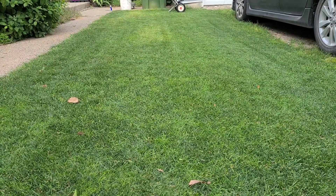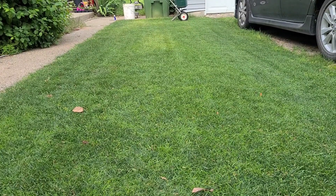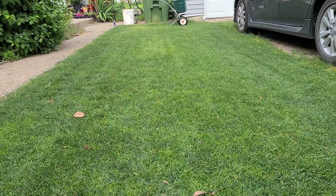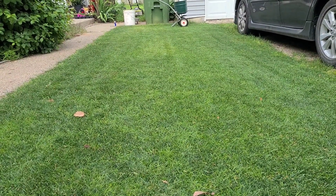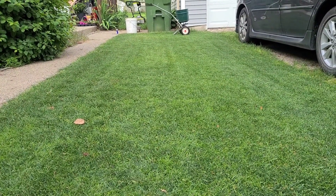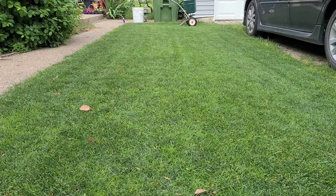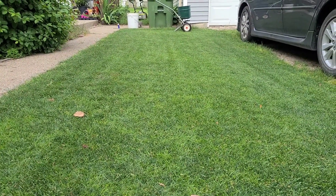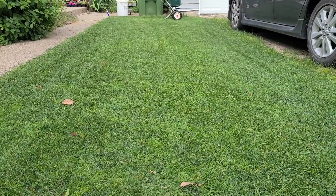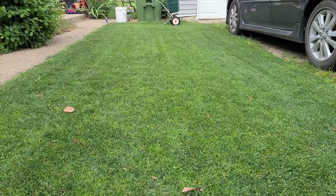The Ironite does want you to water it in deeply, which ties into the brown patch thing — I didn't really want to put more water on the lawn without the chance for it to dry out. But with the Ironite in mind, I am going to do about a 20 to 30 minute watering in the morning. I don't want to water tonight because the sun's about down and that's going to sit on the grass overnight. So I'll set my watering for the morning and look forward to giving you an update as soon as we start to see some results. Thanks a lot for watching and I'll see you on the next video.